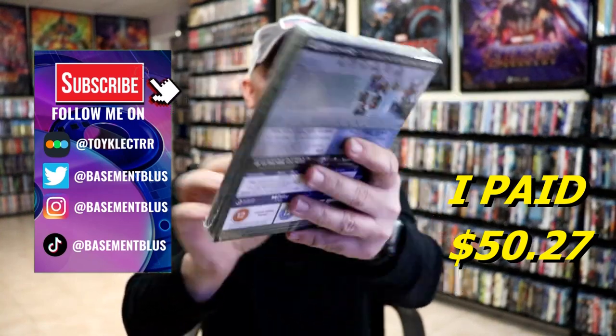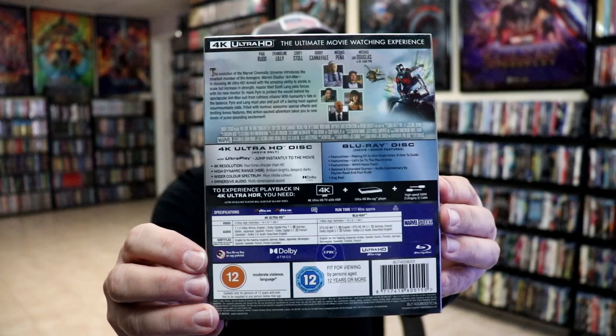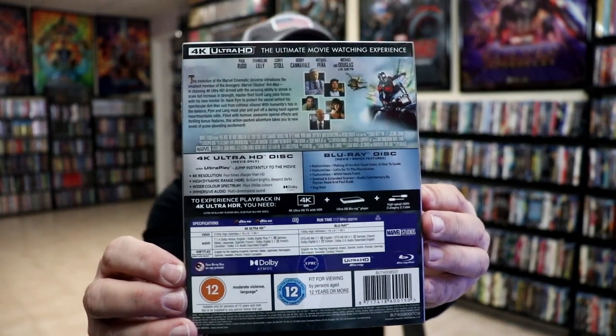Here's the front and here's the back. If you'd like to check out these special features you can go ahead and pause and do so. I'm going to go ahead and remove this from the wrapper to take a closer look at this steelbook — get the wrapper off.